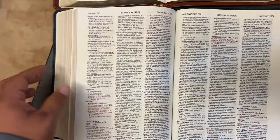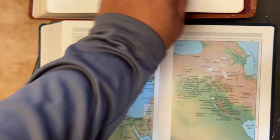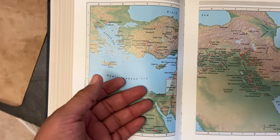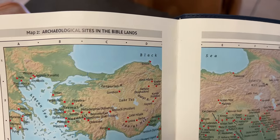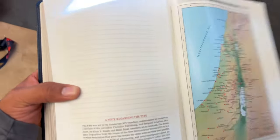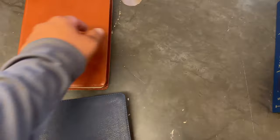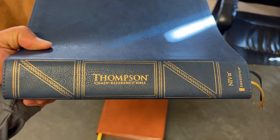Then you come to the maps. Here are the maps in the old edition, and the maps on the new edition change quite a bit — it has to do with the paper and all that. This is a great study tool. It's not extremely heavy but it's nice and thick. The new updated edition does have thicker paper. It also has perimeter stitching, which is great, and it is a paste-down edition as well.